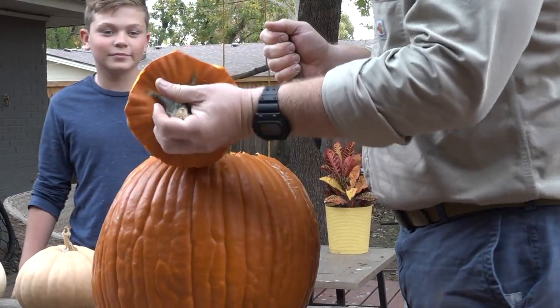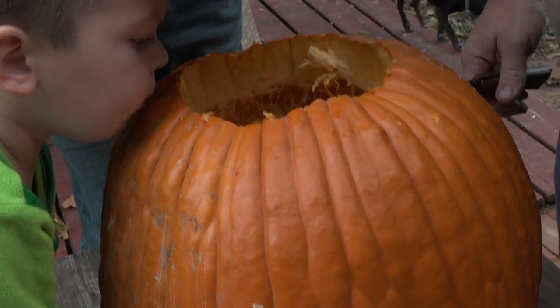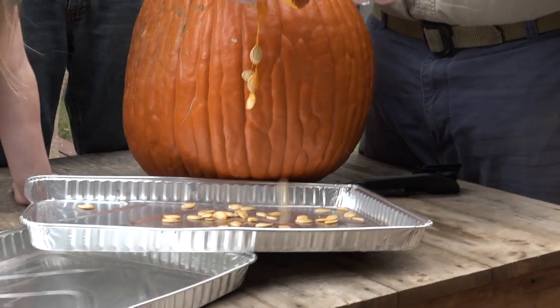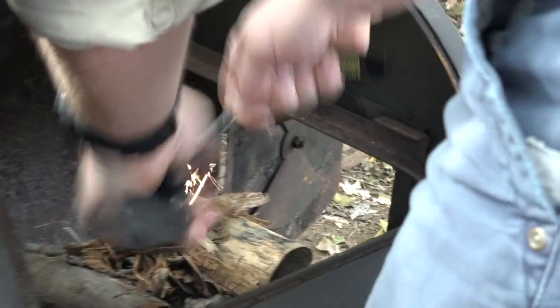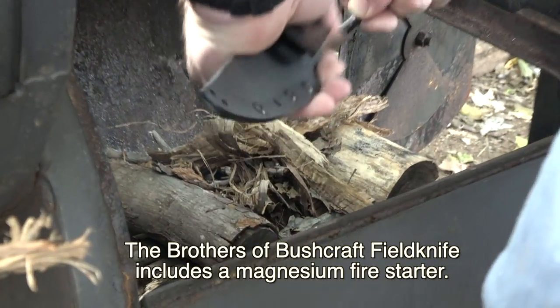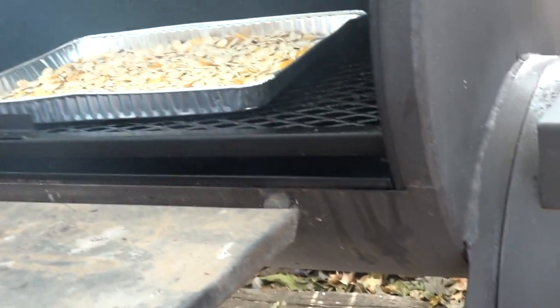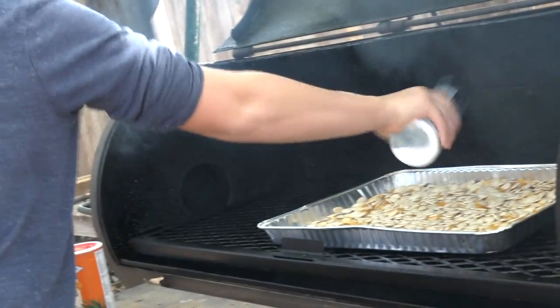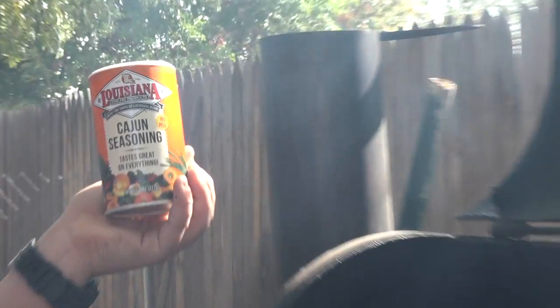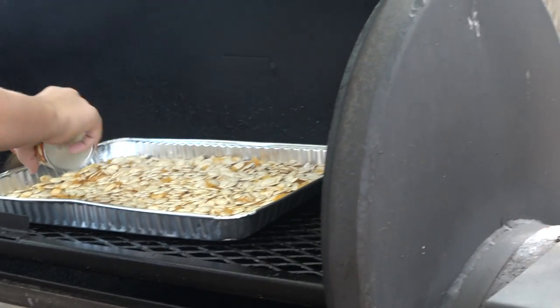When I was a kid I remember there being a lot more seeds. Alright, now put some salt on. Guys, we're not in New England anymore. We're going Cajun style. Don't need a Cajun on it.